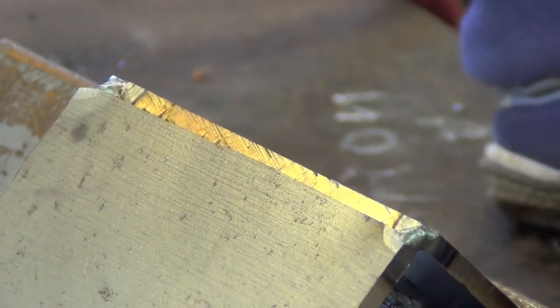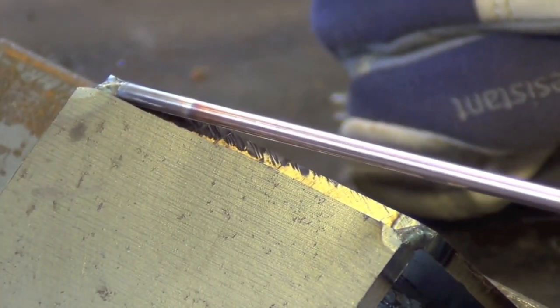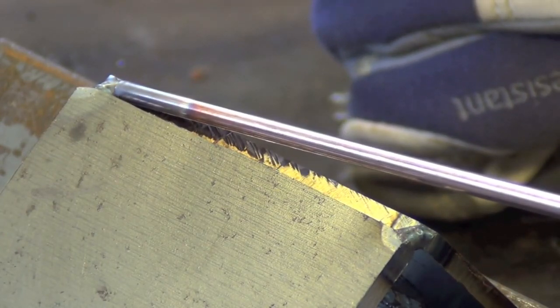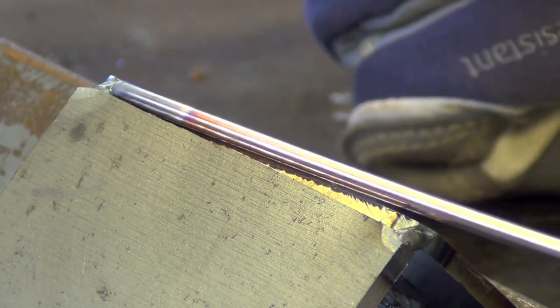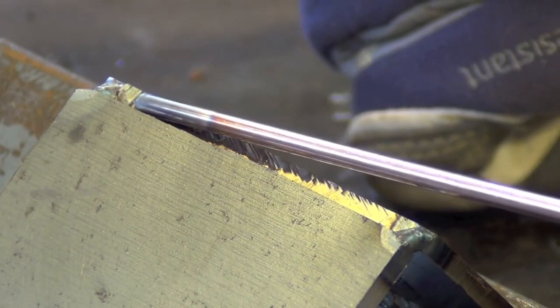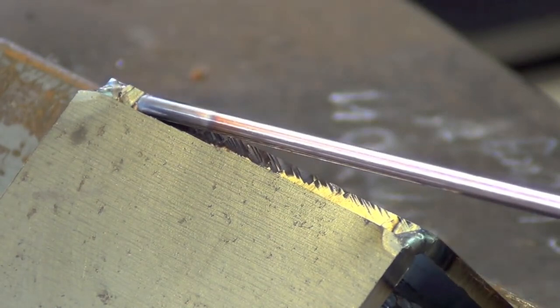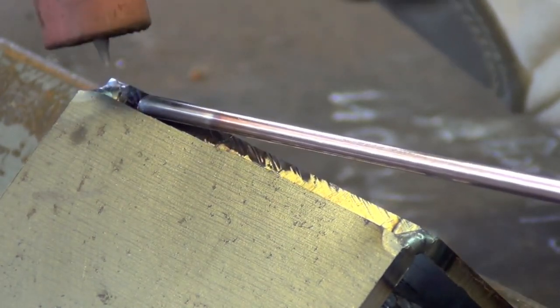Although we're not yet doing open root welding with TIG — we will later in the series — I think an outside corner joint is a good way to introduce the technique, and it does have uses outside of open root welding. Basically, I'm just going to set my filler rod down in there with a slight downward pressure and run it over, melting everything together.